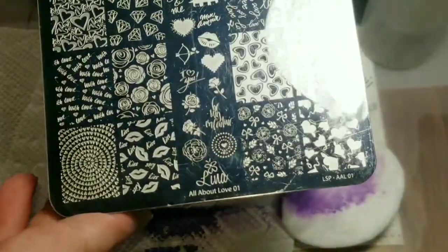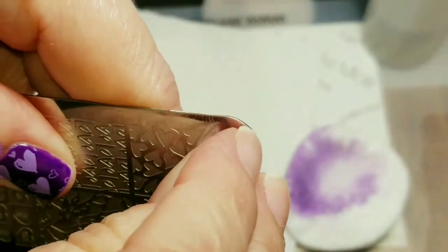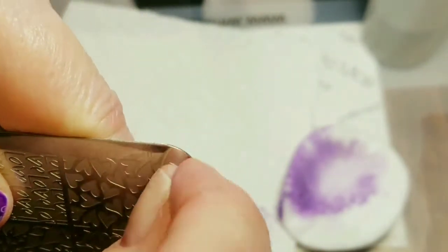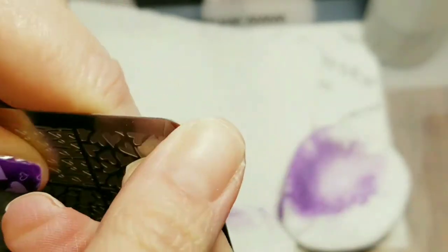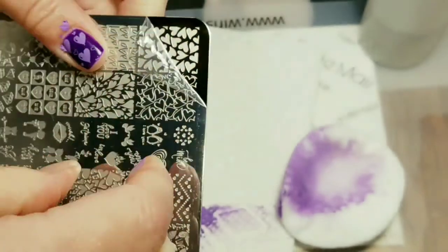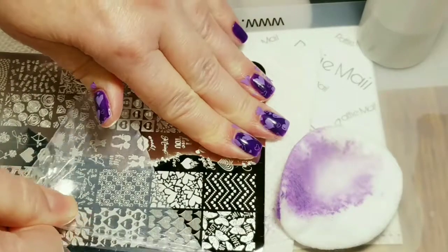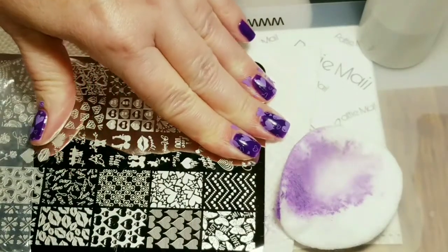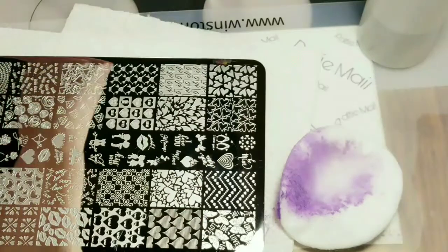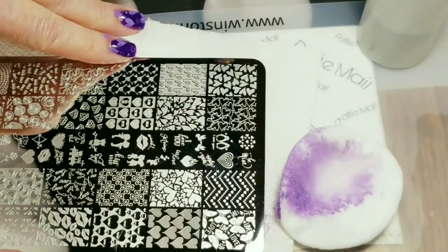Now I'm going to switch to my Lena plate All About Love. I think this is the first time I've used it, so I've got to remove this protective film. That would have been awesome — not. Okay, let me just remove this. It's always a nice surprise when I'm stamping on camera and all of a sudden it's like, oh my gosh, what happened? It didn't work. It scares the heck out of me.